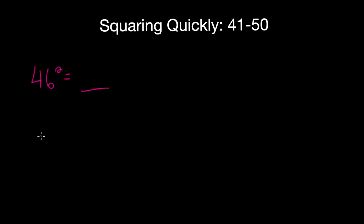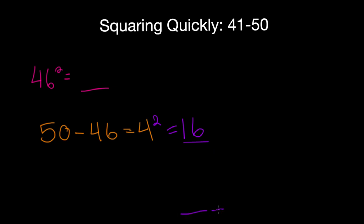Let's get started with this example. The trick is to subtract your number from 50. So subtract the number from 50 and you get 4. The next step is to square that result — square it and you get 16. Now this number is going to be the last two digits of your answer. So 4 becomes your key number here, and all the steps go with it.